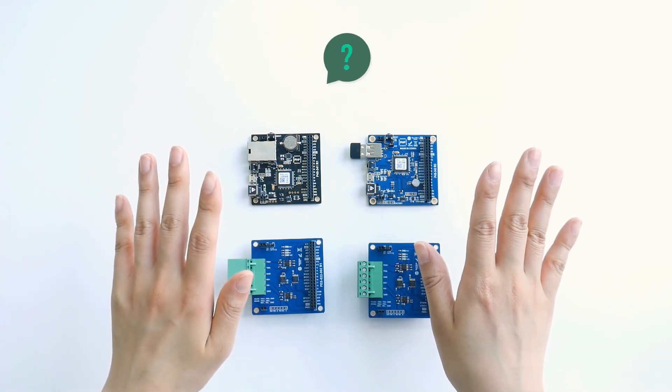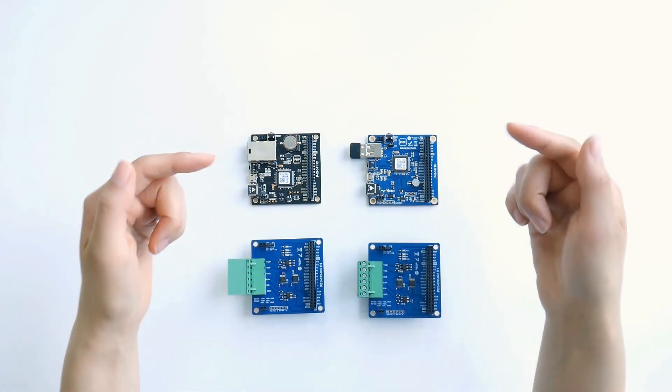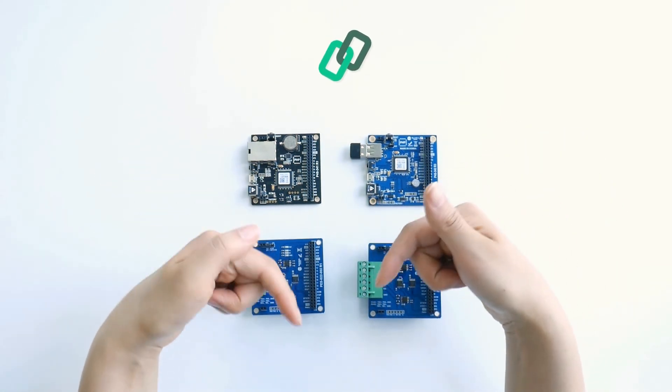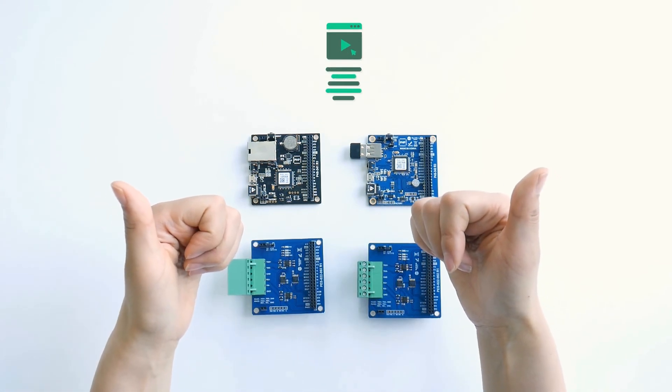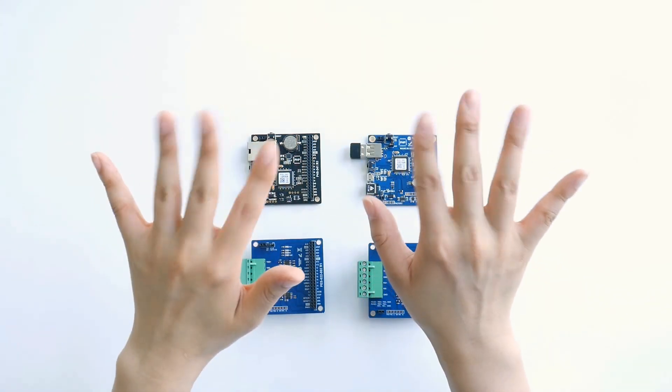If you have any question on how to use this board, please click the project link below in the description, and subscribe to our PHPOC channel. I'll definitely see you again, bye-bye!